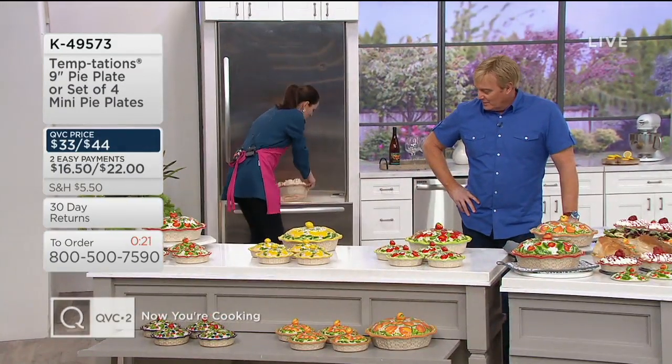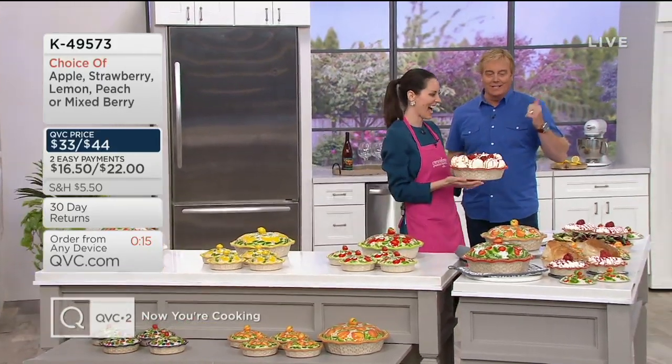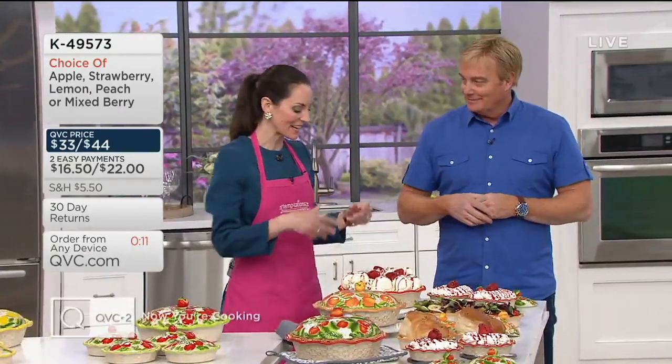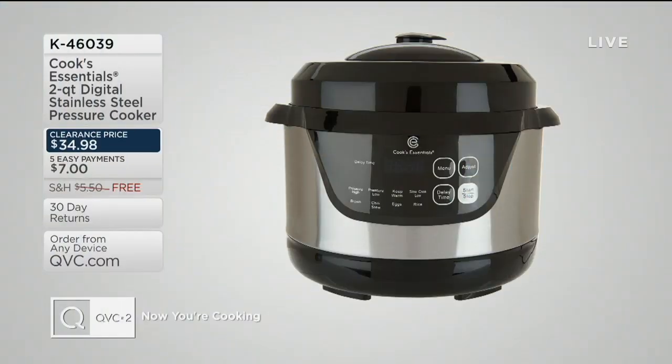Thank you so much, and Happy Mother's Day! What mom wouldn't love a little strawberry dessert with ice cream, nice and chilled? Feel free to dive in — and stay tuned for Cooked Essentials coming up next.